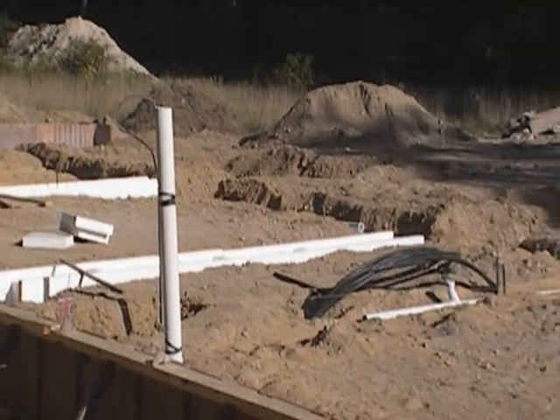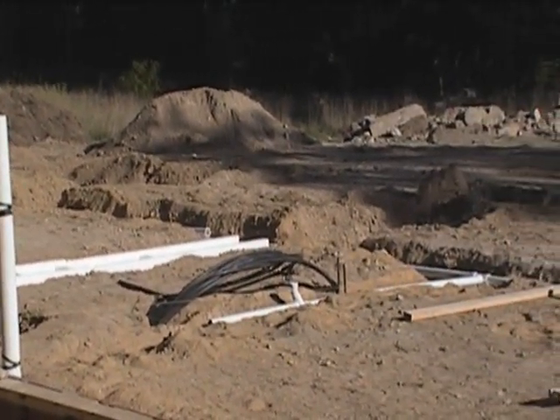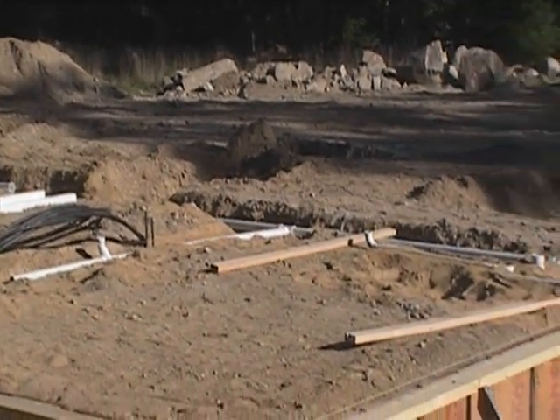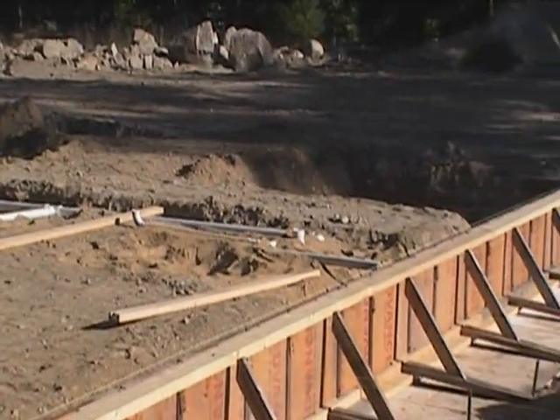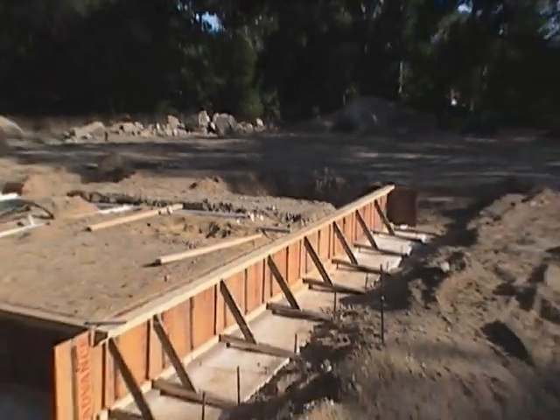So we've got another solid week of preparation. We're hoping to pour in about ten days, having this ready and pour this slab. We'll take some more after the plumber finishes up tomorrow.